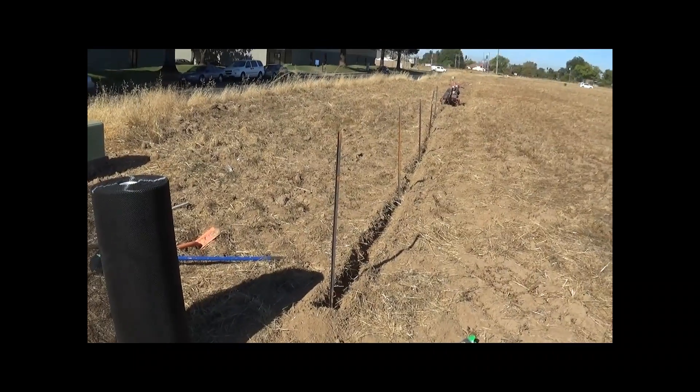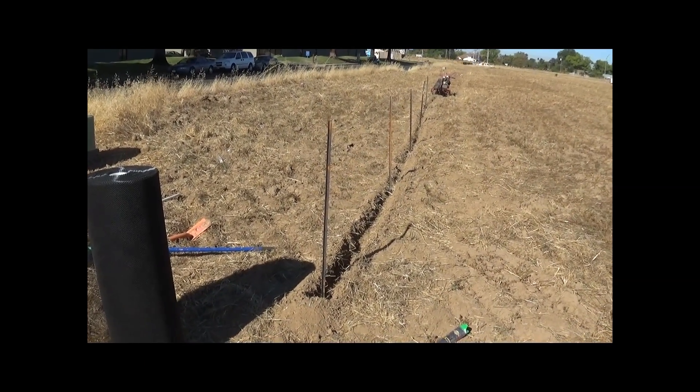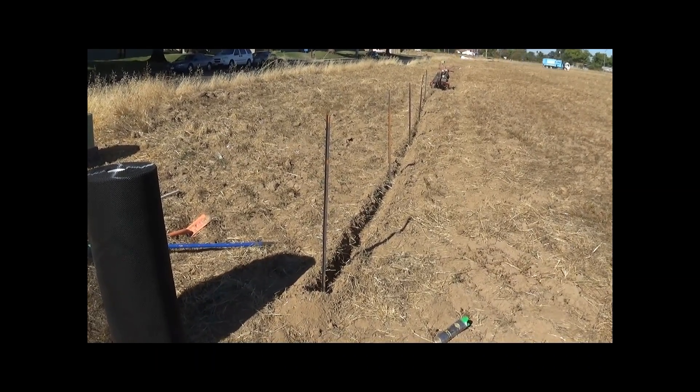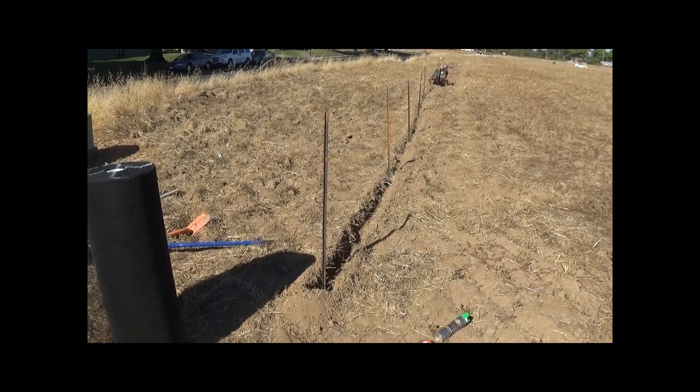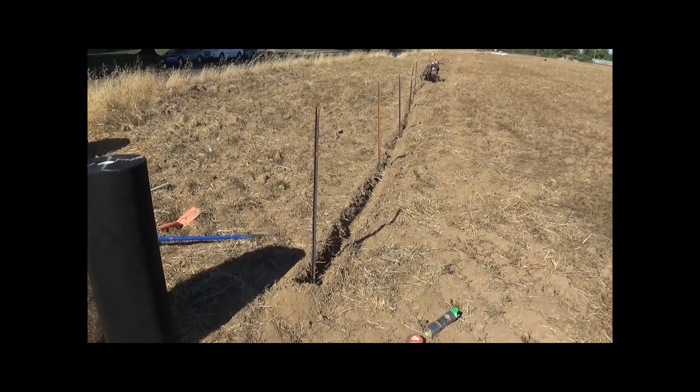The construction side is off to the left in this picture. We're going to put the fence on the right side of the post — that's going to be the sensitive habitat side. We don't want the posts on the side of the area we're trying to protect because it could allow the animals some leverage to climb.